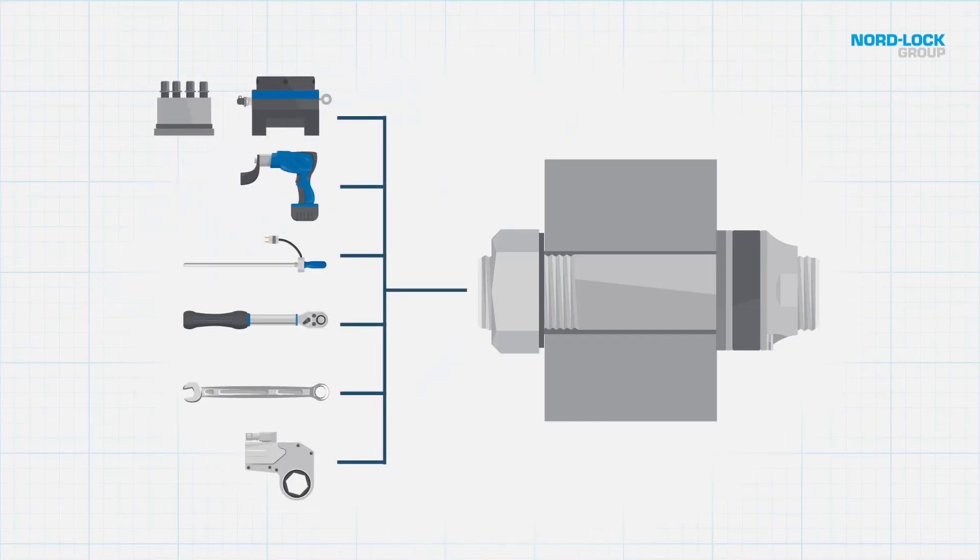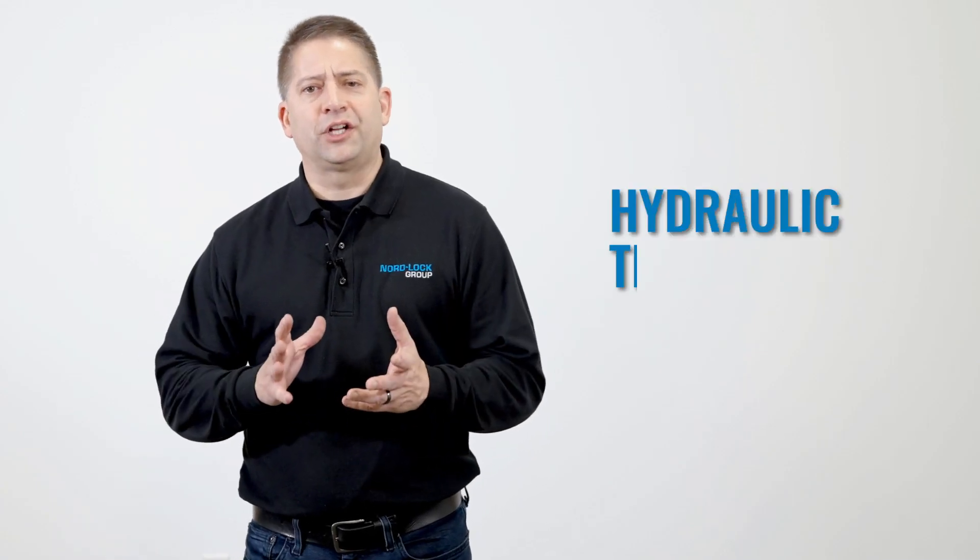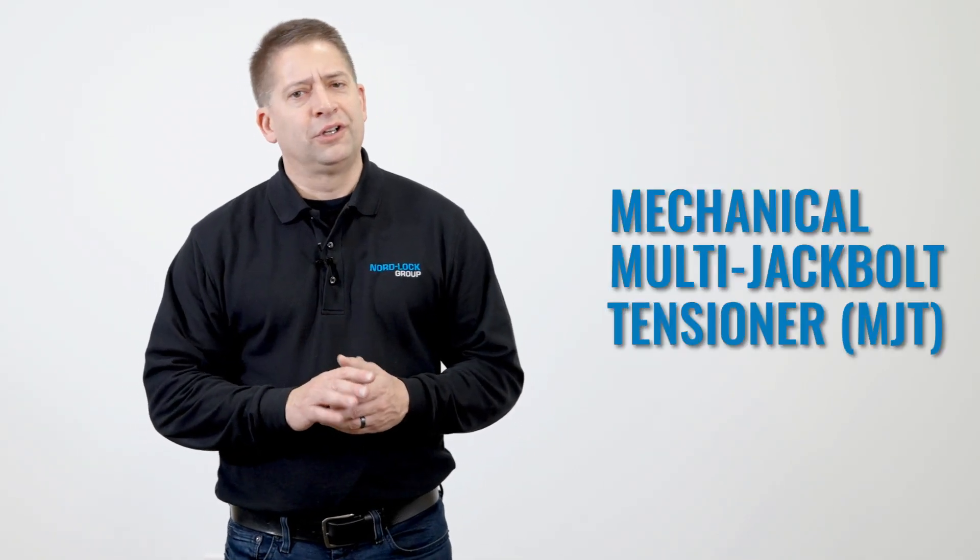In this video, we will demonstrate this using a common hydraulic torque tool, a bolt-tight hydraulic tensioner, and a Superbolt Multi-Jack bolt tensioner. So let's go into the training lab so we can demonstrate the versatility of the Load Sensing FlexNut.